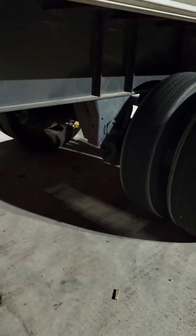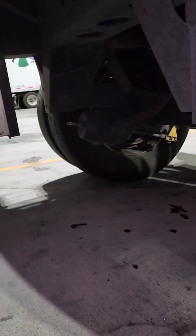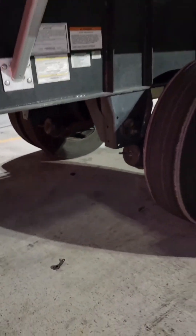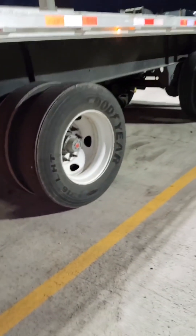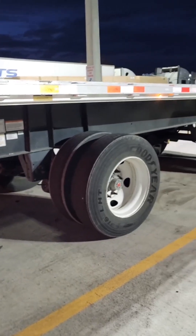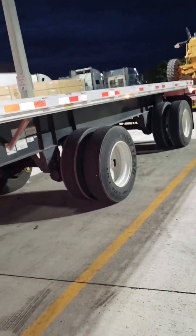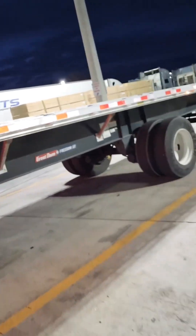So I just put the cajun bolt on it, on all four of them — on the front too. Tied them up. He's good to go, can make it home to Orlando. You gotta do what you gotta do to make it home. At least he's empty, so it'll be okay.